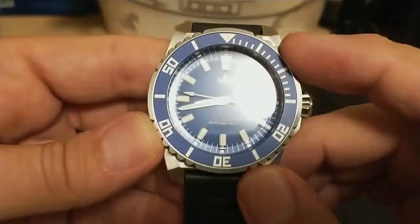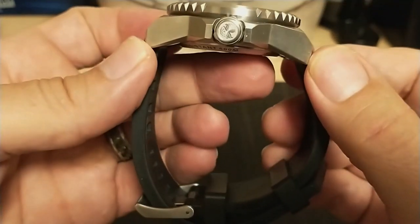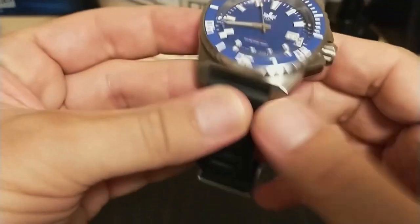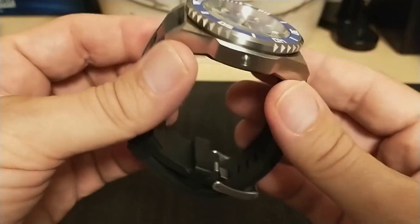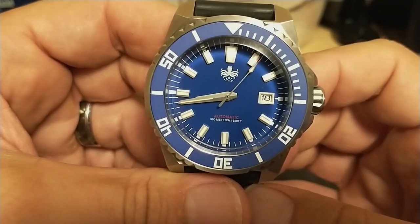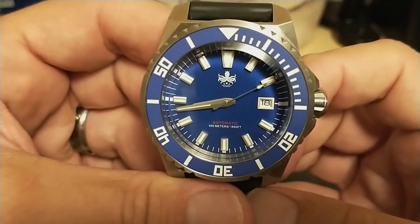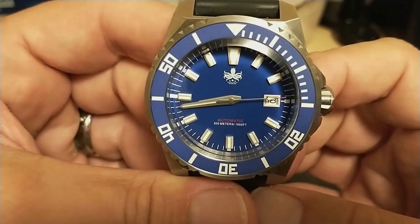The watch is 45 millimeters at the bezel, 54 millimeters lug to lug, 15 millimeters thick, has a 22 millimeter lug width, and weighs 165 grams on the supplied rubber strap. This is a big watch — it weighs more on the rubber strap than most watches weigh on steel bracelets. But even though this watch is big and bold, I wouldn't call it gaudy. It may be oversized but it's tastefully oversized.